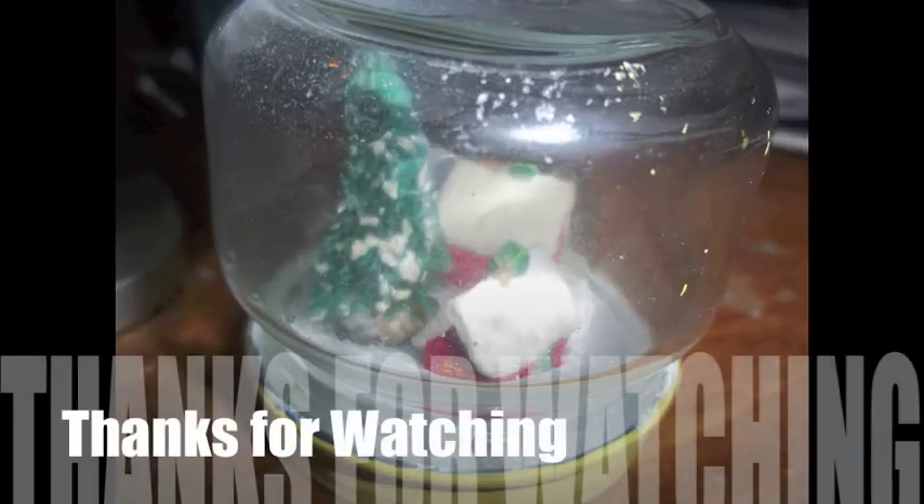This is really simple and easy to make, so I hope you try it out for yourself. Thanks for watching and Merry Christmas.